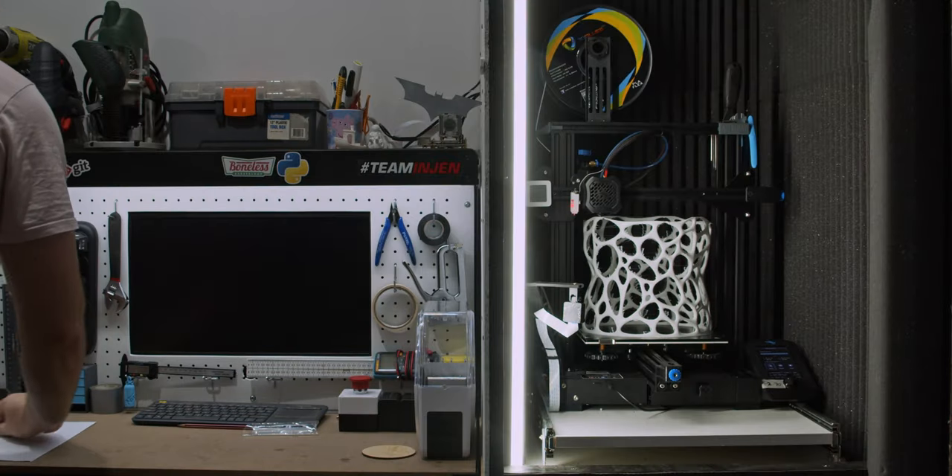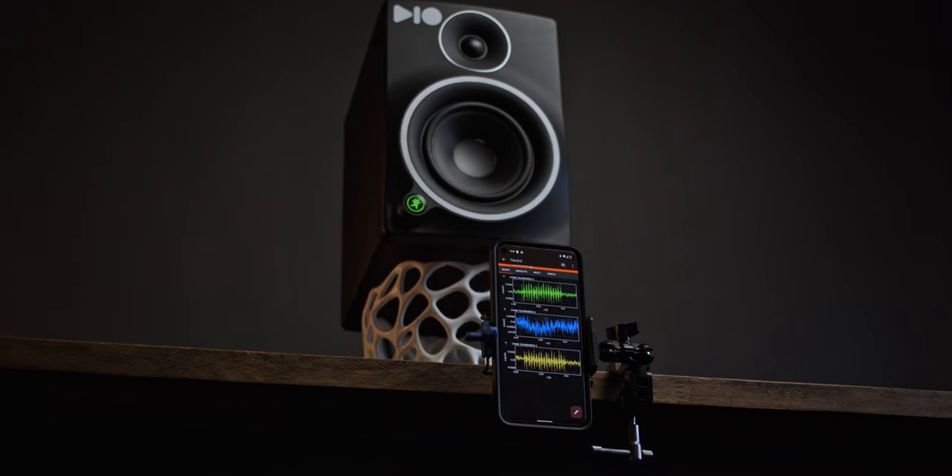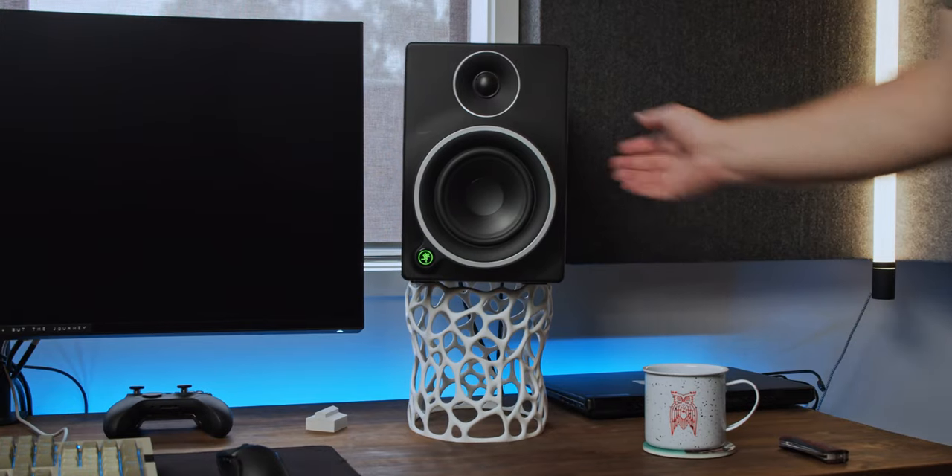Believe it or not, that is a speaker stand. I would know because I spent the past month learning new mesh modelling techniques and 3D printing to create it. It's not just for looks, as we'll be testing its vibration absorption — it's been printed in flexible filament.